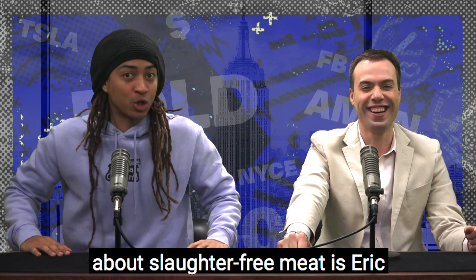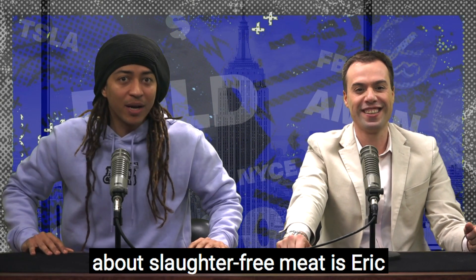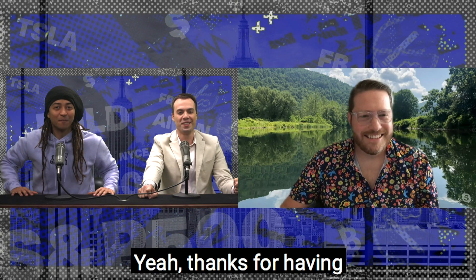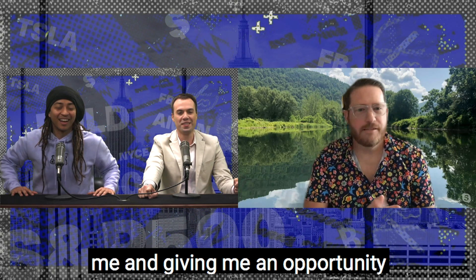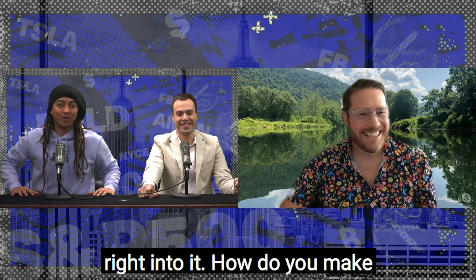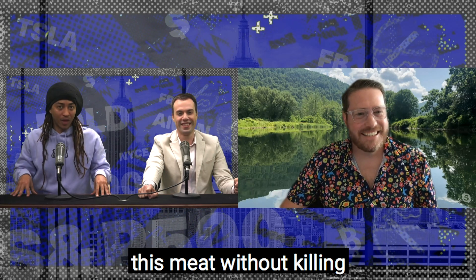Joining us today to talk about slaughter-free meat is Eric Jankuski, the co-founder and CEO of Matrix Meats. Welcome, Eric. Thanks for having me and giving me an opportunity to talk about cultivated meat. All right, let's jump right into it — how do you make this meat without killing animals?